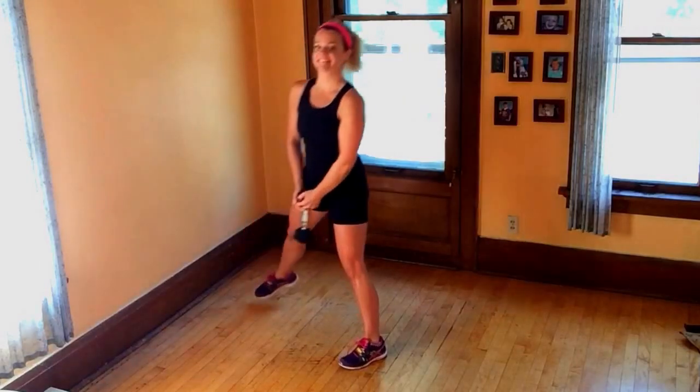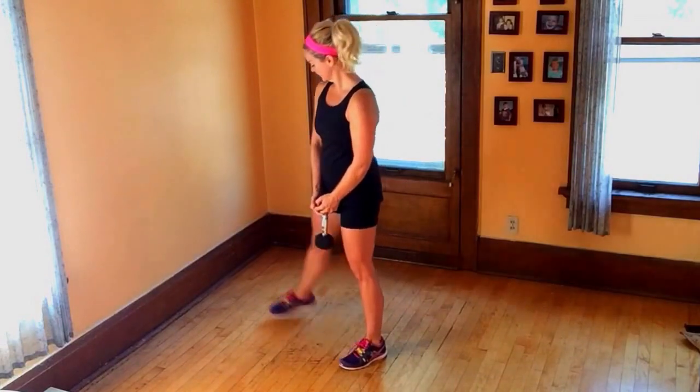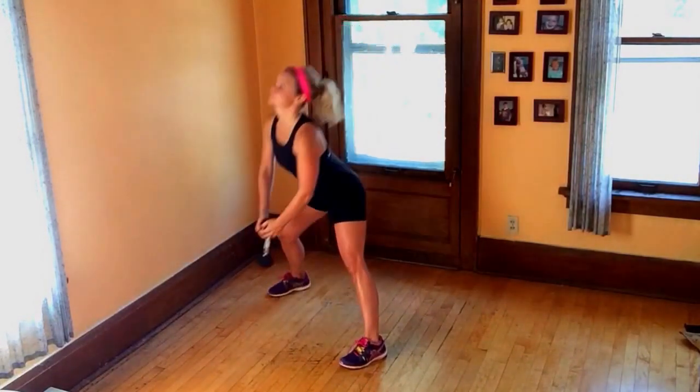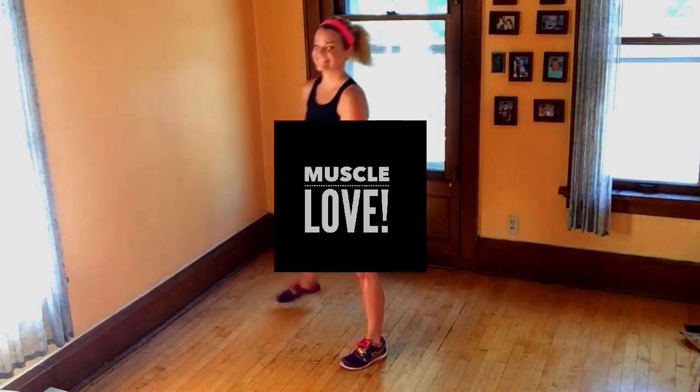A couple more quick form tips. Try to keep your spine as long as possible, your abs engaged, and also that foot that's stepping out to the side — look down from time to time and just make sure that that knee isn't going over your toes.